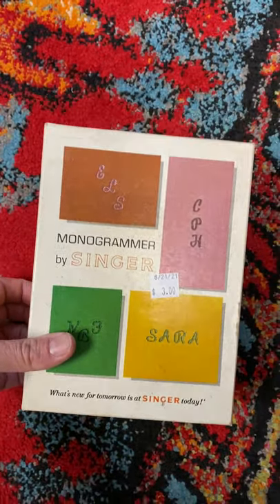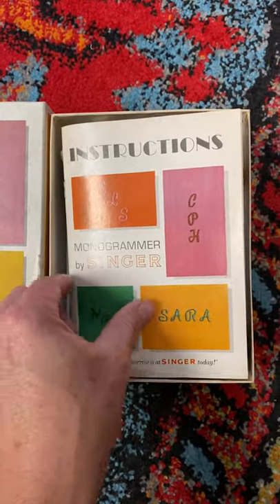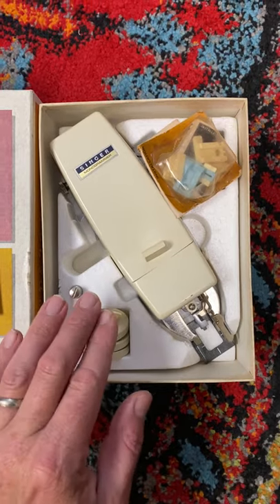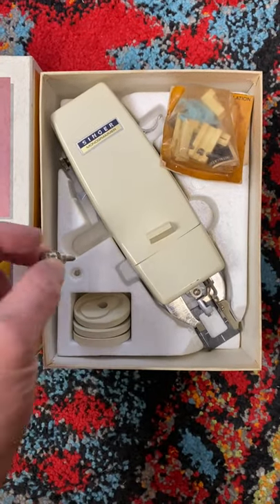It's a neat little thing I picked up here, guys. It's a monogram contraption by the Singer Company — it's vintage. I paid $3 for it. It has the instructions in it, the original contraption, little things that you can stitch around to make letters, and some other little pieces in here. It's still got the carrying case and all the little components.